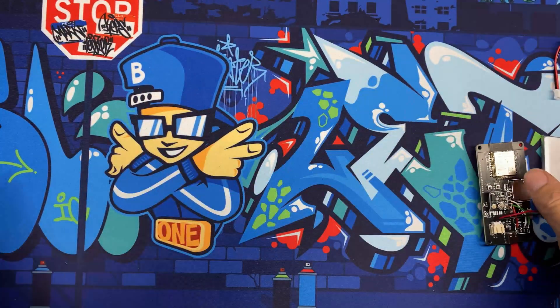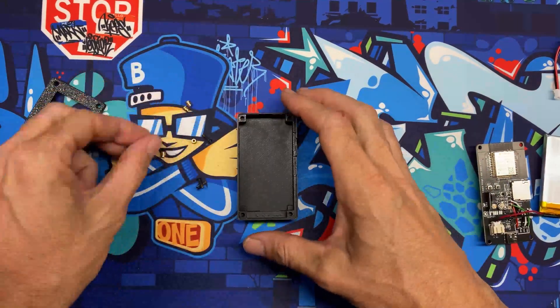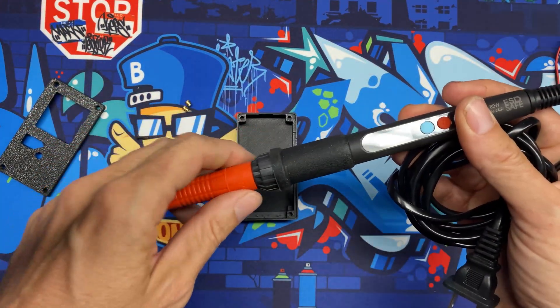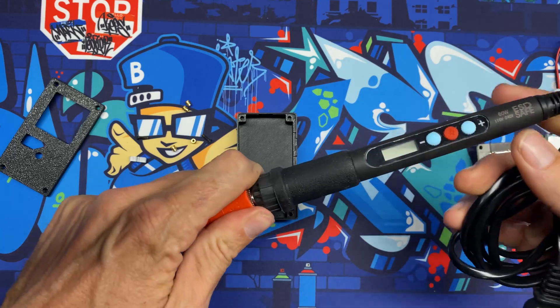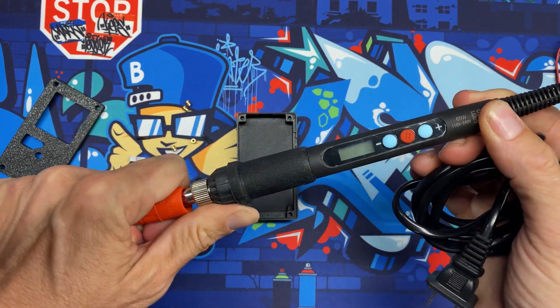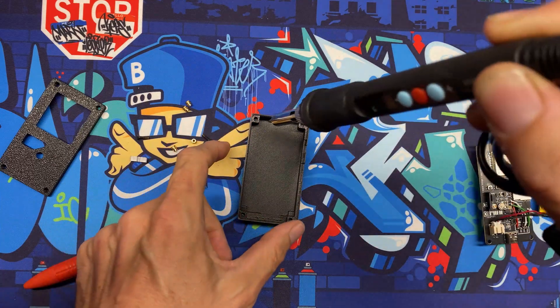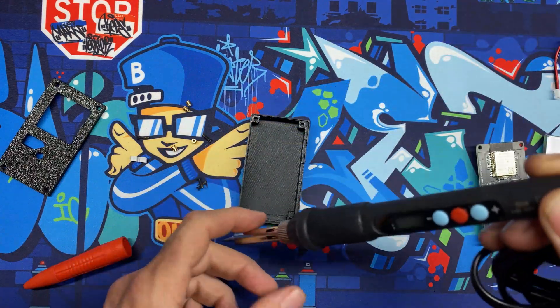With the board assembled, we'll set it aside and get the case ready. For the M2 inserts I use a dedicated cheap soldering iron so I don't mess up the tip on my good one. I run it at about 350 degrees Celsius, place the inserts over the holes, and let the heat drive them in.